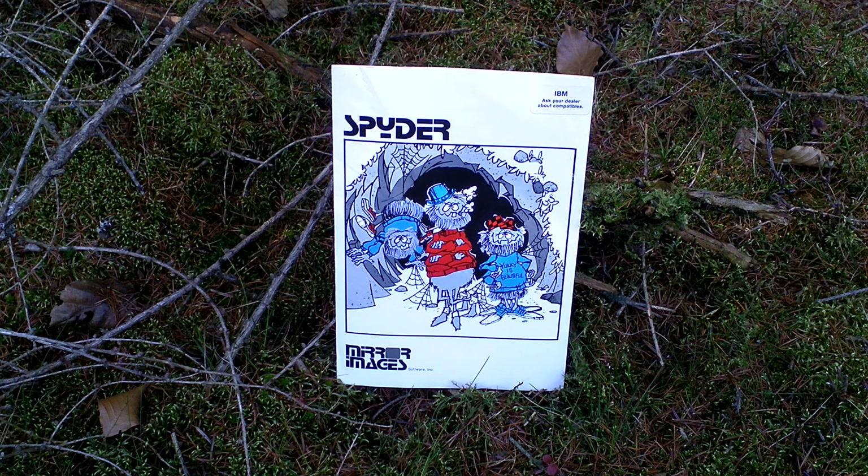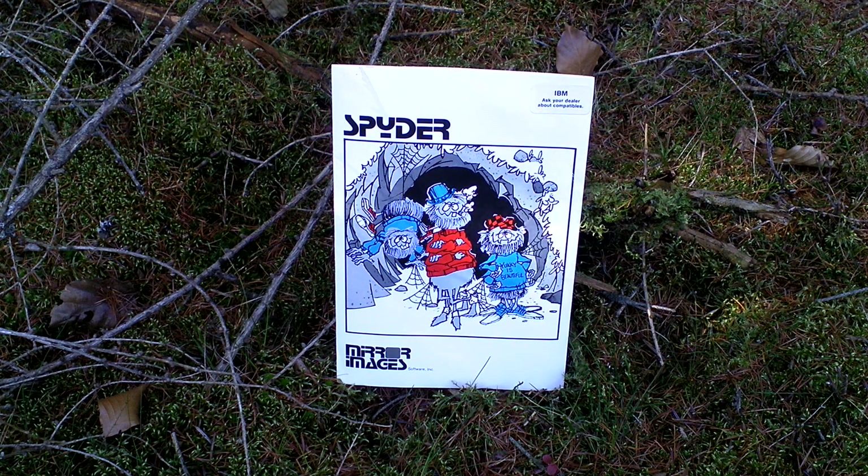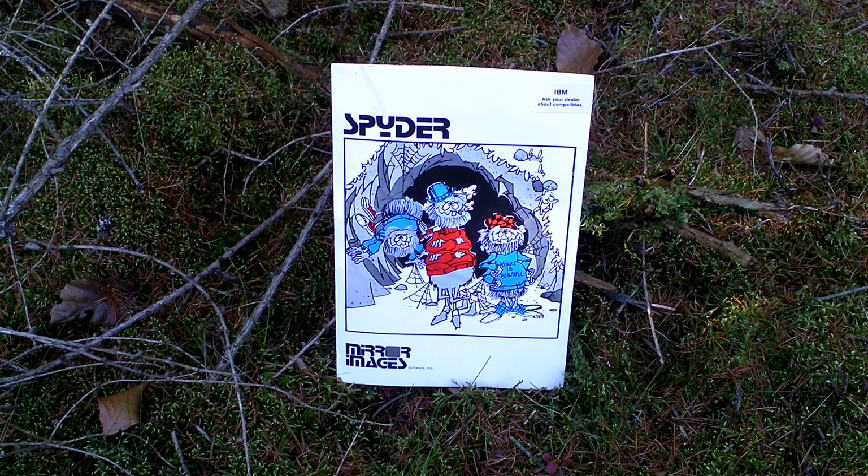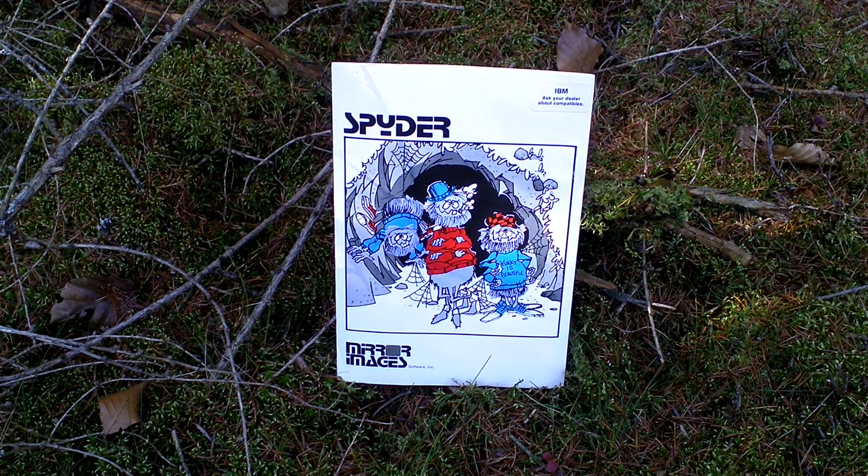That is the whole gameplay. You can choose between I think ten difficulty options, and each one of course features more spiders and they are faster, and so on. Otherwise the gameplay is very simple.